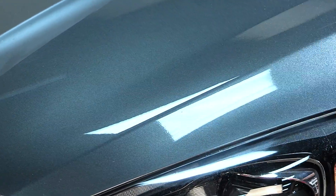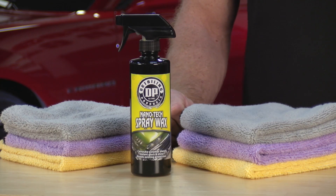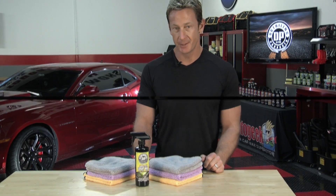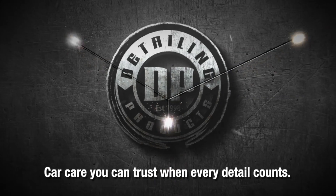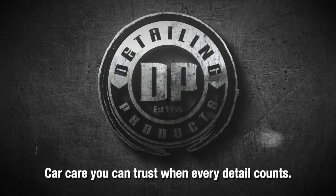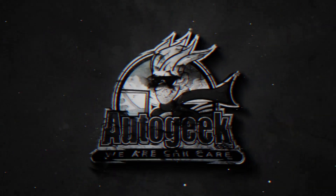Flip towel to a new side and buff to a high shine. Carnauba polymer blend — instant gloss and shine, boosts existing protection. DP Detailing Products: exceptional car care products for the professional, enthusiast, and everyday driver. Visit technician.com.